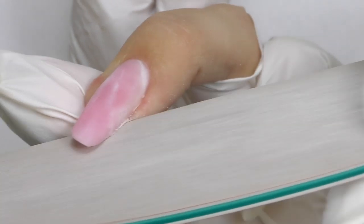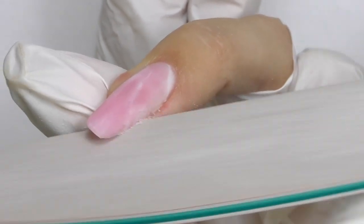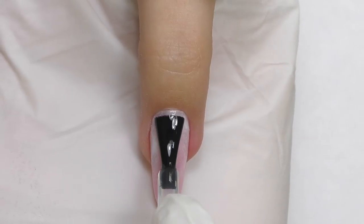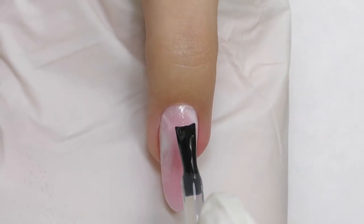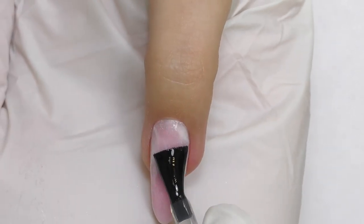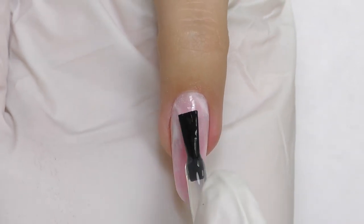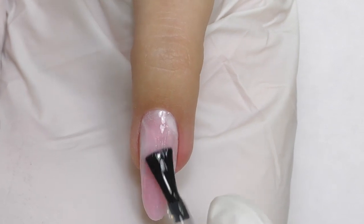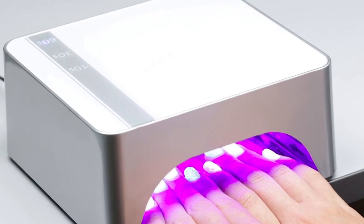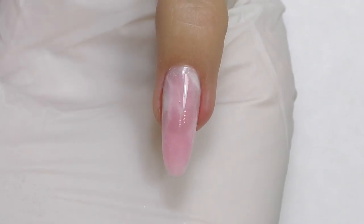Cure for one minute, slightly pinch and cure for another 30 seconds. Remove the sticky layer with cleanser and slightly shape the nail with a file. There's not much to file on top, so I'll go with a buffer and buff the surface to make sure it is all smooth. Clean the dust and seal it with top coat. I love this design — it looks like 3D marble or rose quartz. Cure the top coat for 30 seconds.